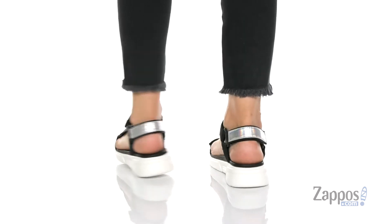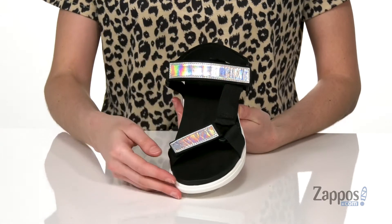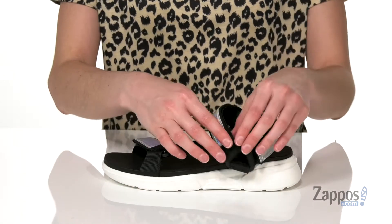This sandal would look really cool paired with some black bike shorts. This colorway has the shiny holographic silver detailing on the top of those athletic-looking straps. There are also three hook-and-loop closures on this sandal to offer tons of customization to your fit.